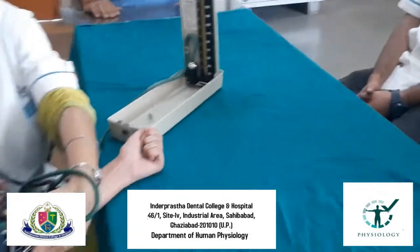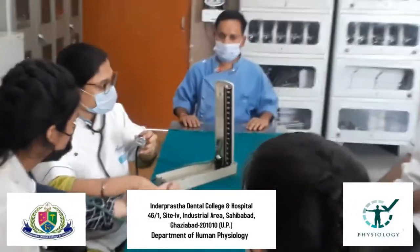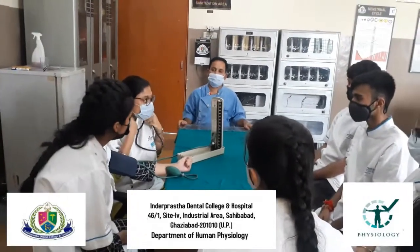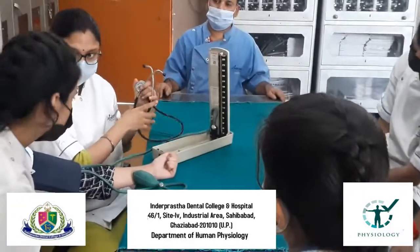After the completion of the procedure, we will release the air pressure fully and remove the cuff from the patient's hand. By this procedure, we can very easily find out the systolic and diastolic blood pressure of a patient.